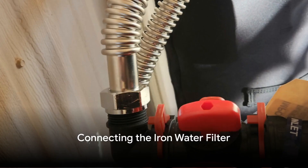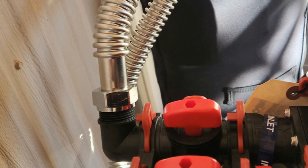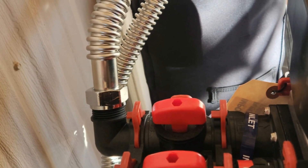It's time to connect the filter. Attach the iron water filter to the pipe using the SoftPro Quick Connect hoses you purchased with your SoftPro iron filter system. Remember to follow the flow direction shown on the filter.